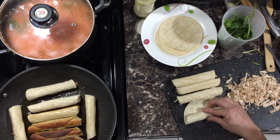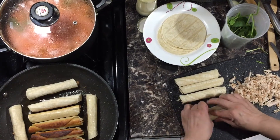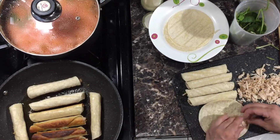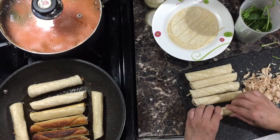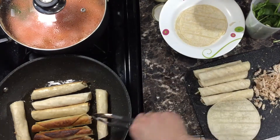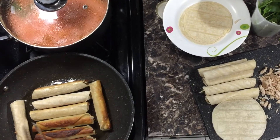Remember you can always freeze them — just fry them a little, not all the way, let them cool, and freeze them in an airtight seal. This way they will stay fresh a lot longer.